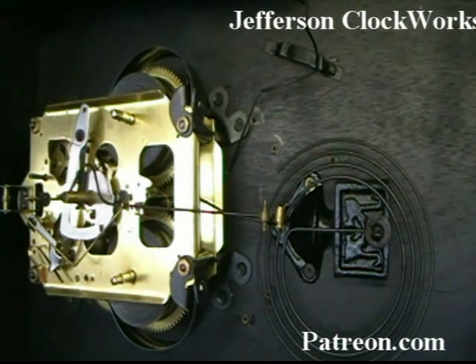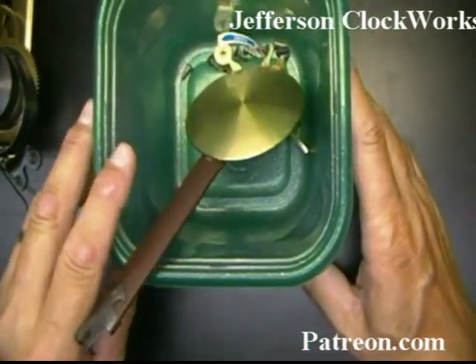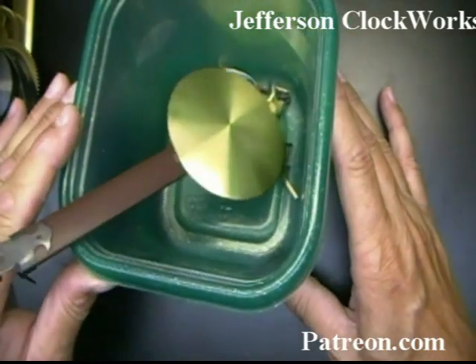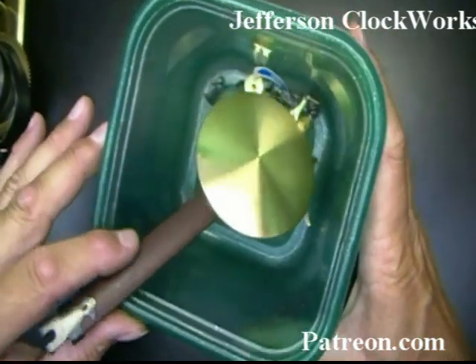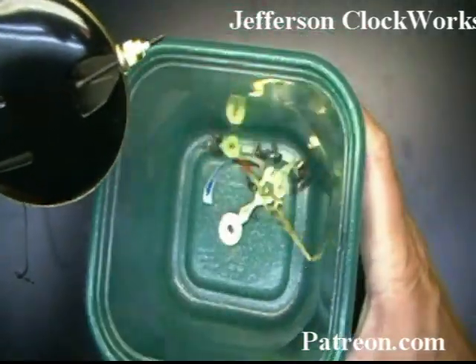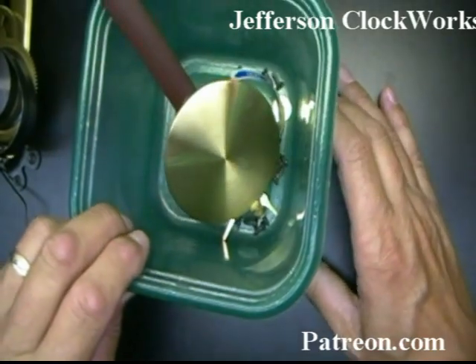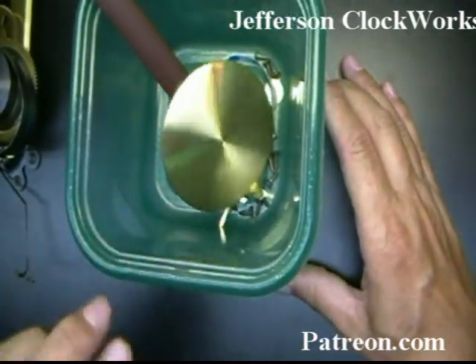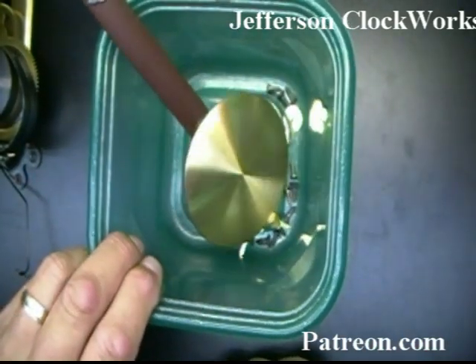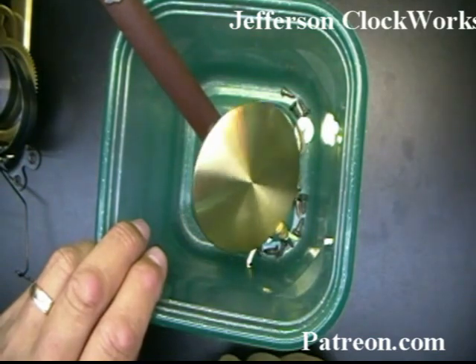I'm going to take the movement out, lay it on a workbench, and get rid of the case. Don't forget to have one of these little sandwich meat or potato salad containers like from the supermarket — they make great plates to put all your parts into. Make it big enough so it doesn't flip over, because if you drop screws on the floor, you may not find them.